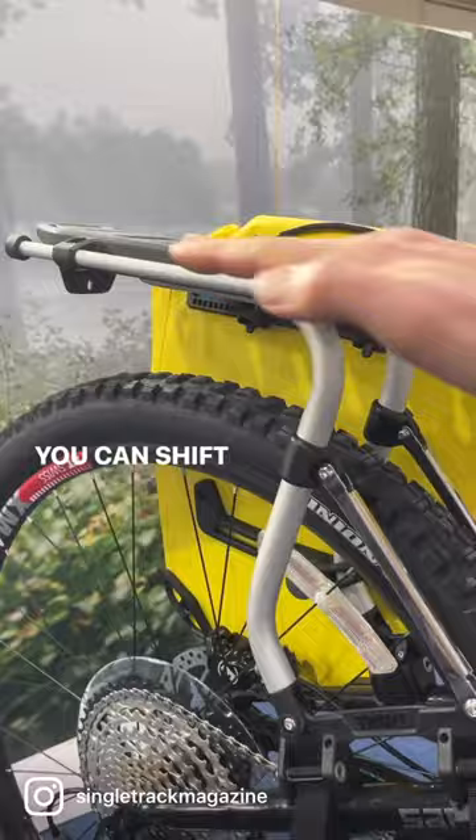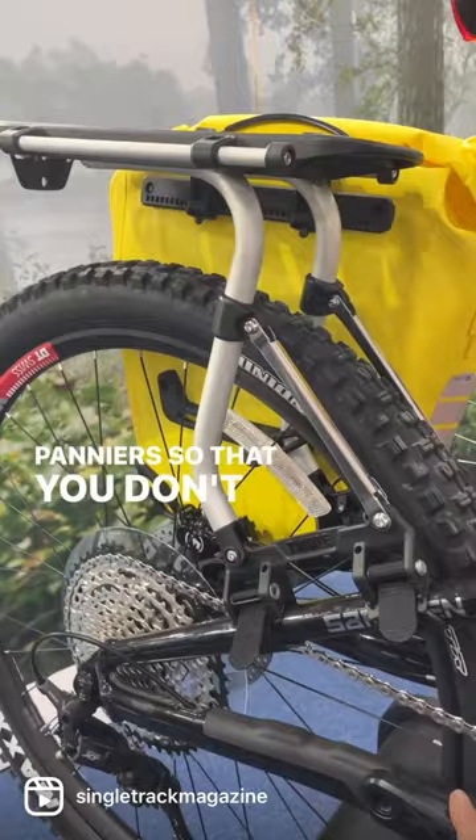You can shift the rack back and forth to allow for the panniers so that you don't hit your pedal on your panniers every time you pedal, and this rack will even fit onto a suspension fork. So, enduro packing — here we come!